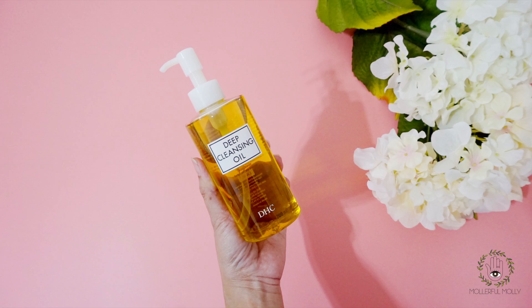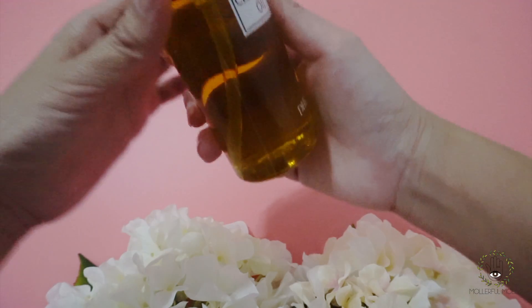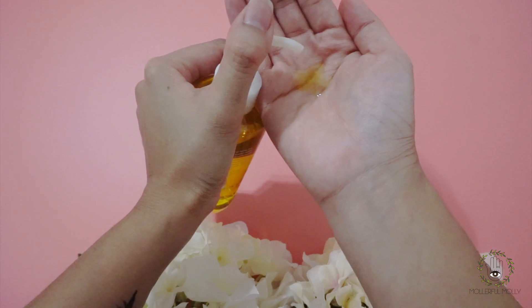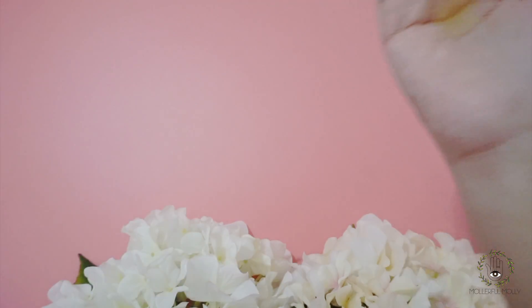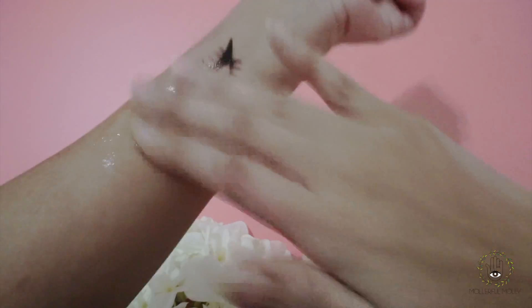Now I'm going to use the DHC deep cleansing oil to clean out the eyeliner I've just drawn. First off, you don't need to wet your hands or your face — just pump the oil into dry hands, then massage onto a dry face to dissolve the makeup.